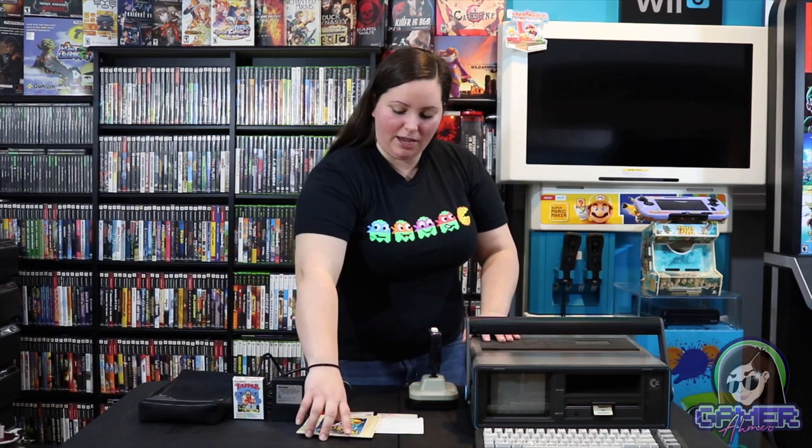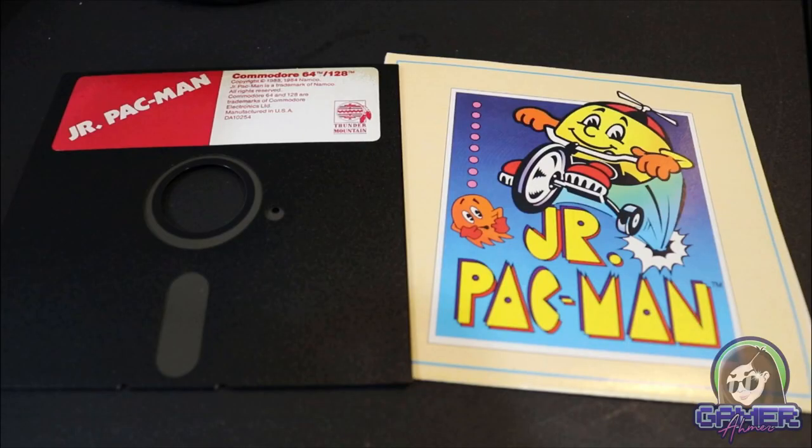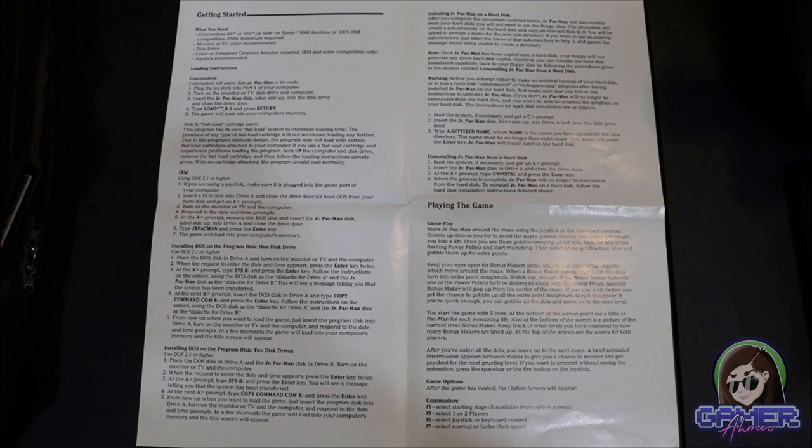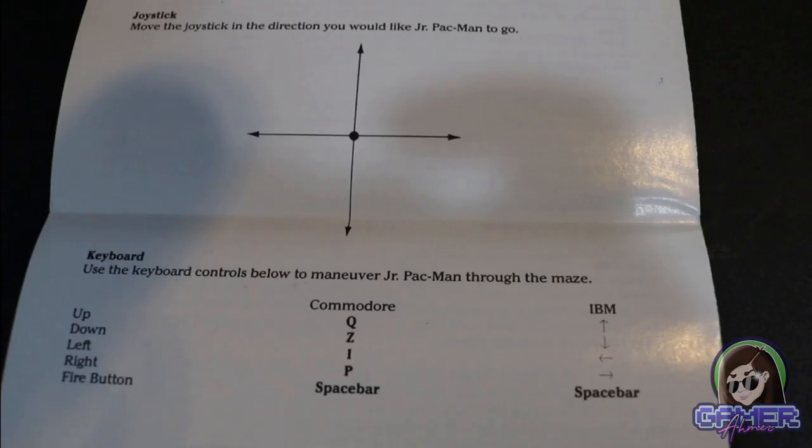Not only does it take cartridge games, it actually takes floppy disk games as well. Here we have a couple for size — you would just put the disk right in the system, and then you'd have to do some typing to go ahead and load the actual program of the game. Here we also have this whole instruction guide on how to actually operate and play some of these games, and it gives you some gameplay tips on this pamphlet.